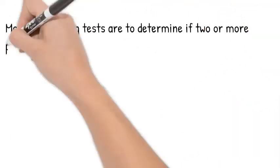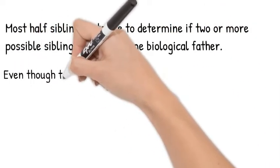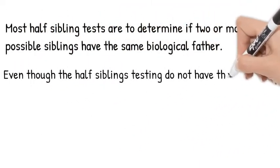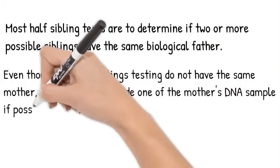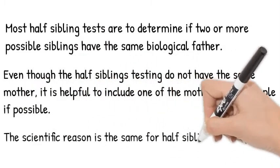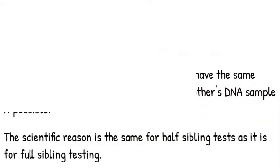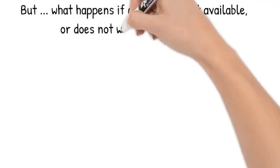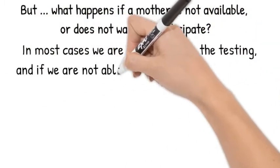Even though half-siblings do not have the same mother and are only testing to see if they have the same father, it may be helpful in some cases to include the DNA for one of the mothers. The reason for this is the same as explained earlier when explaining full-sibling testing. When a half-sibling test is being done and it is not possible to submit the DNA of one of the mothers, our process is the same as mentioned earlier. The lab will automatically test up to 35 markers to issue the strongest findings possible on the relationship of half-siblings.